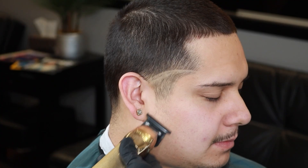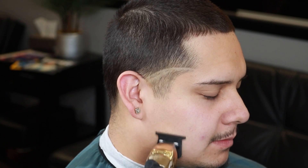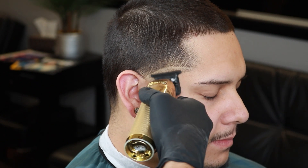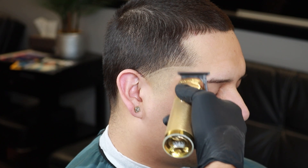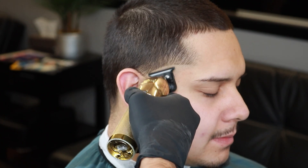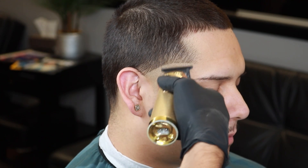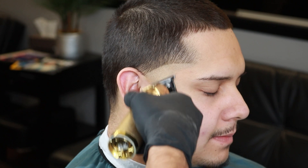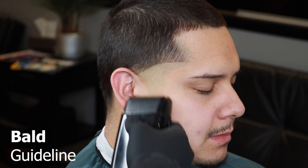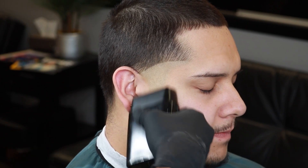Now that we've set in that rainbow shape, it's time to clean up all the hairs underneath that guideline. Make sure you lay the blade nice and flat so you don't irritate the skin. As you get near the guideline, do not go past it — just stay right underneath it. Now after cleaning everything up, it's time to use our foil shavers to set in this bald guideline.